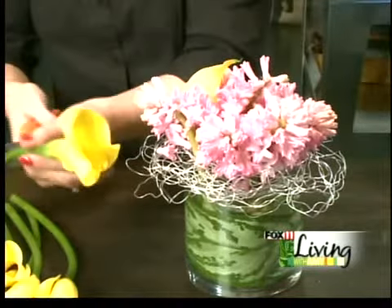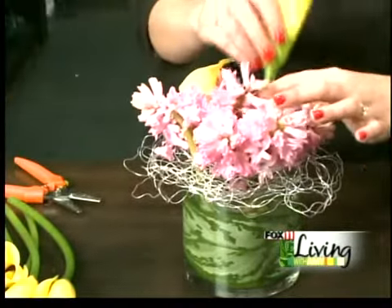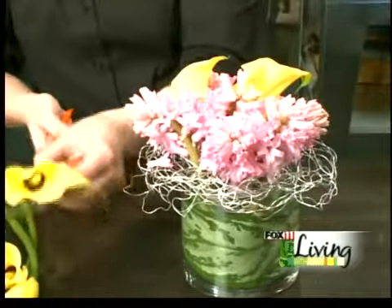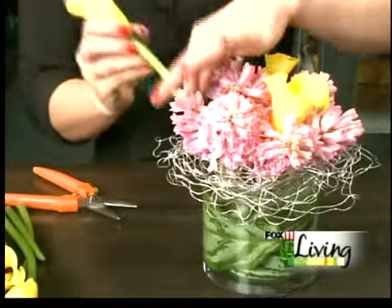The mini callas come in tons of colors: mango, raspberry, a deep plum, the pretty yellow, and your standard white.